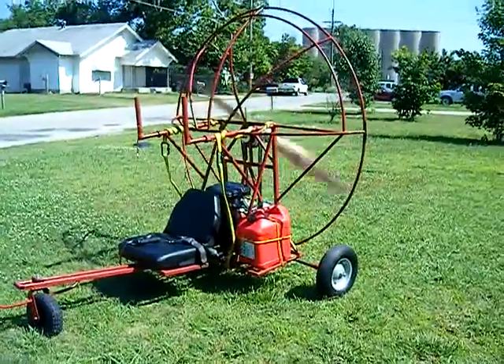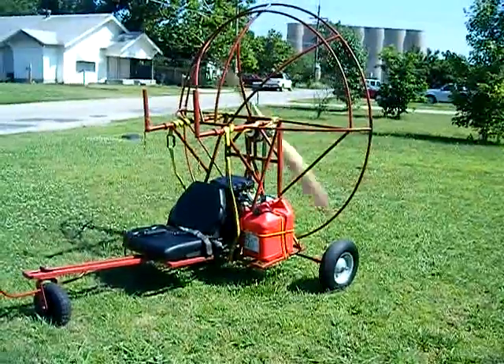Here's my new trike. I guess you could call it a Falcon 4-stroke.